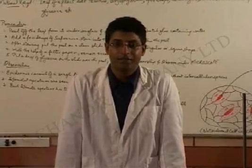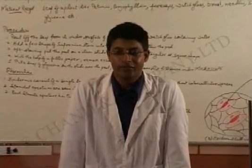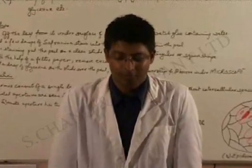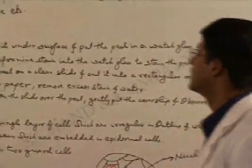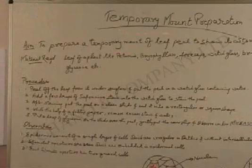Welcome students. My name is Sanjeev and I will be taking you through your biology practicals for class 10. The first practical that we will be doing would be Temporary Mount Preparation.